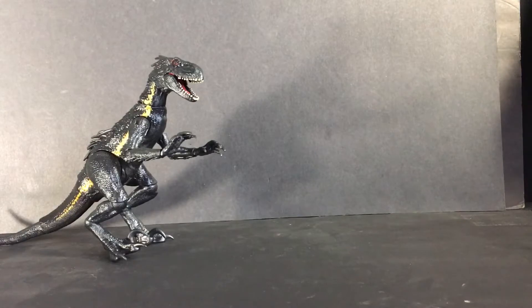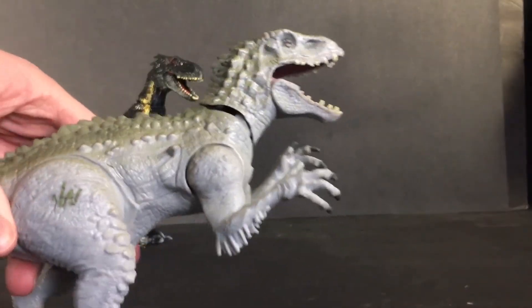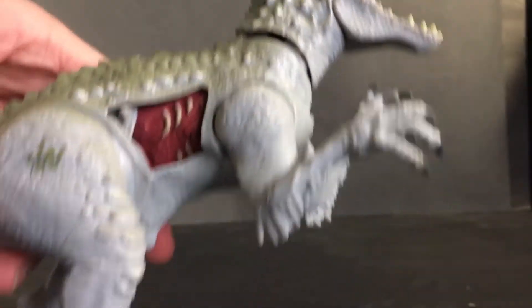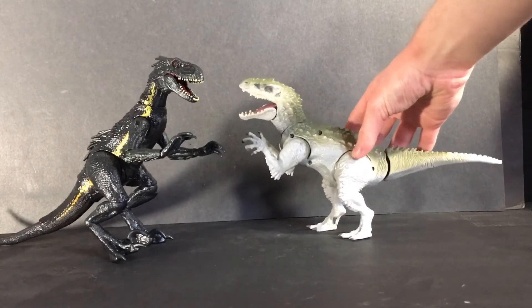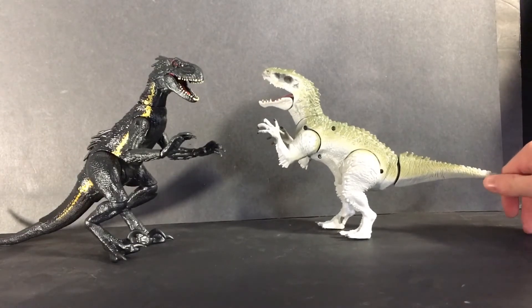To wrap up the review I'm going to do a quick size comparison. Starting off with this Hasbro Indominus Rex that came with the little gyrosphere. There's a little skin tag on it, so if you press on it it makes it look like flesh came off — pretty cool. Putting it next to the Indoraptor, the Indoraptor is a little bit taller than this guy, but still looks pretty cool.